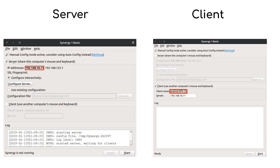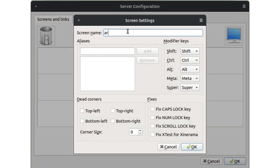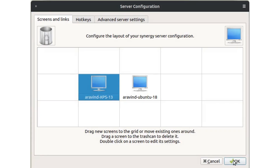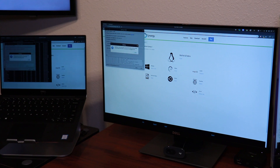Before you can connect, you should configure the server to allow connections from clients. This can be done simply by clicking on Configure Server, then dragging and dropping clients onto the grid and entering the client names. Note that the arrangement of devices on the grid should roughly match their physical arrangement so that Synergy understands when to switch between devices. Now you can click Start on all systems and feel the magic.